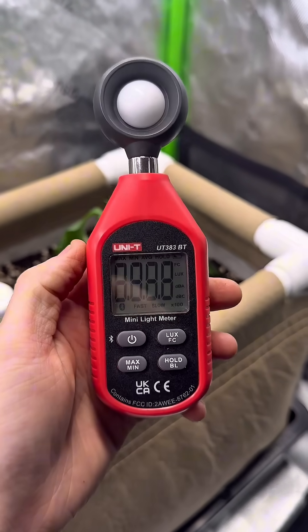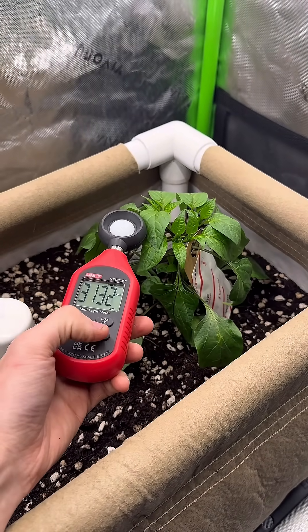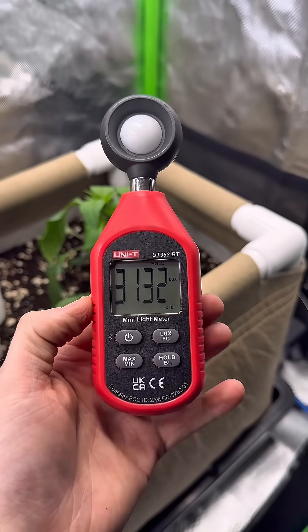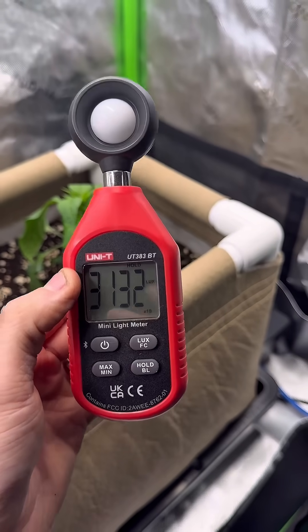The Uni-T lux meter will measure in lux, but what's good about it is you can convert this in an app called the PPFD meter app, which I'll show you now, and it is very accurate.